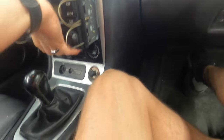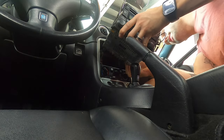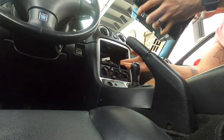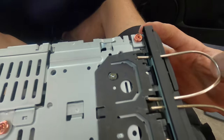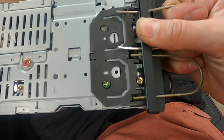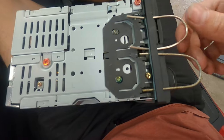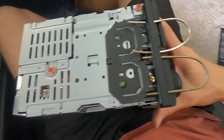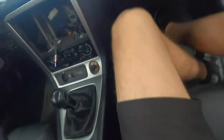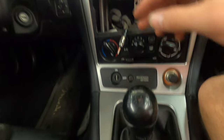Oh man, this is a heavy, heavy unit. Holy cow, look at this — that is a big unit. Remove the harness and the antenna. So now you can see what it was doing: it was pushing up on that and then releasing on all four of them. So you can see what you have to do to get this radio out — it's not super hard. The really cool thing is this is the first car I haven't had to take the entire center console out to do this job.